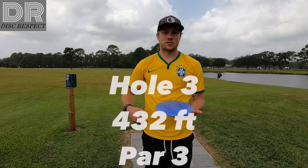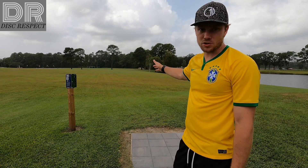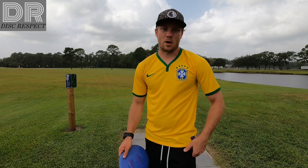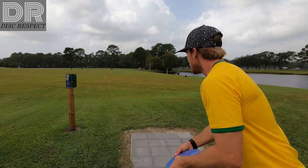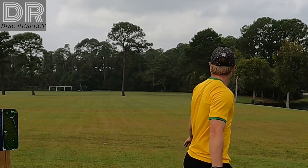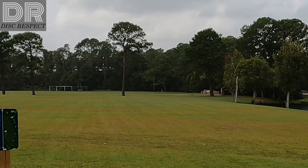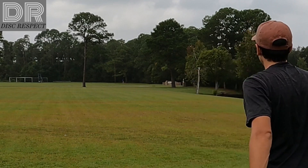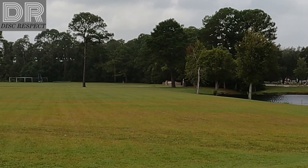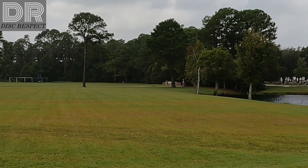Hole three is a crush, 432 feet. Way down there past the trees. Just want to get par on this hole. Water out of bounds. Going with the Wraith here. Oh my gosh, you were just feeling that shot. That was good.